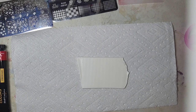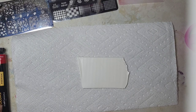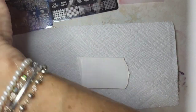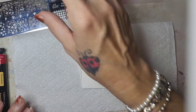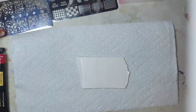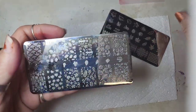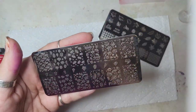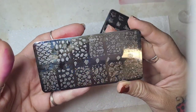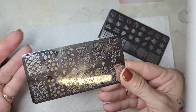Hey there guys, happy Wednesday! I'm going to show you how to use a nail stamper on clay with the little nail plates. I'm doing fall ones because these are the ones that grabbed my attention. As you can see, this is a nail plate or a stamping plate.